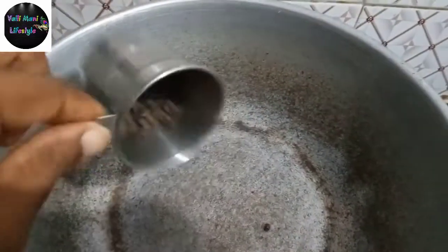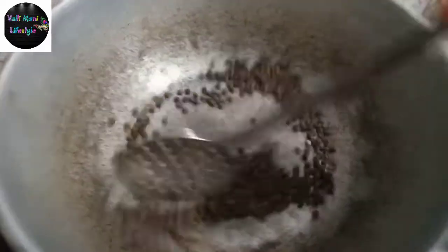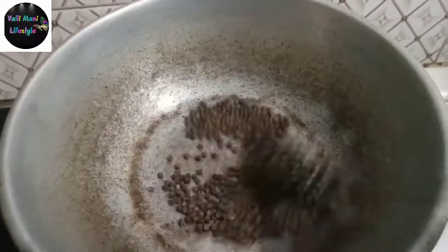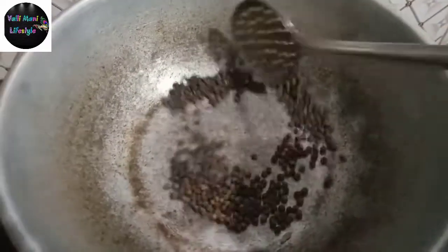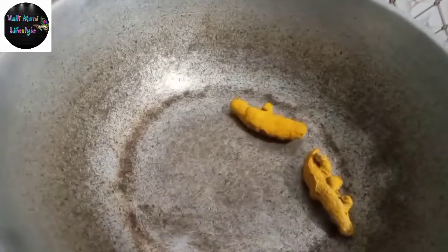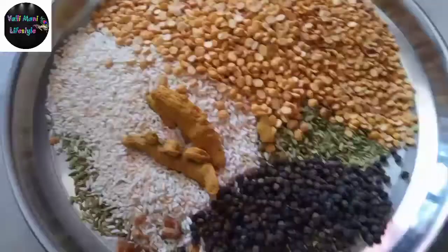Now we have 20 grams of milk. I am going to cook it. Let's cook it. I will put two pieces of meat on the bottom and add two pieces of meat, then I will put some more of the meat on the top.